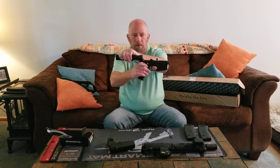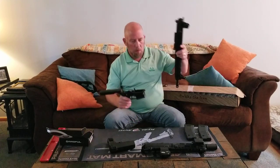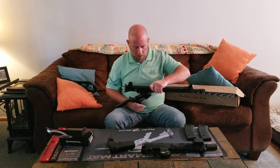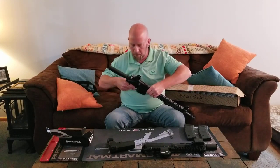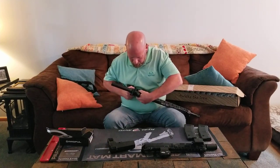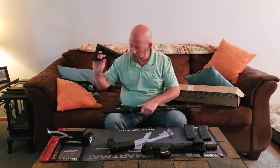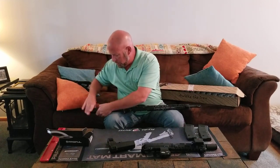Now I'll take this new upper that I bought and put the front pivot pin in. The rear pivot pin is in as well. Now I'm going to take the Magpul stock I purchased and attach it.